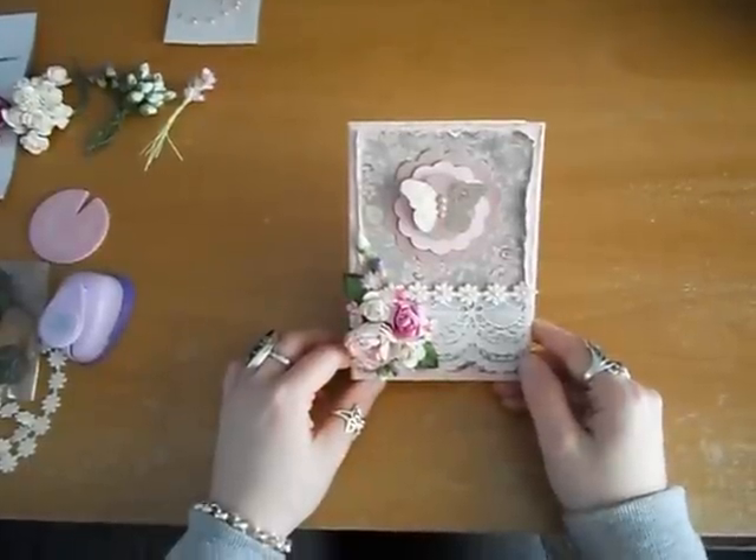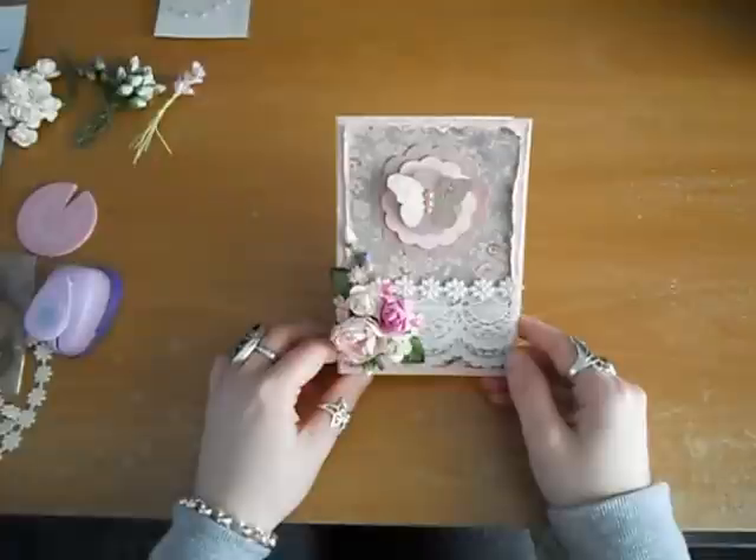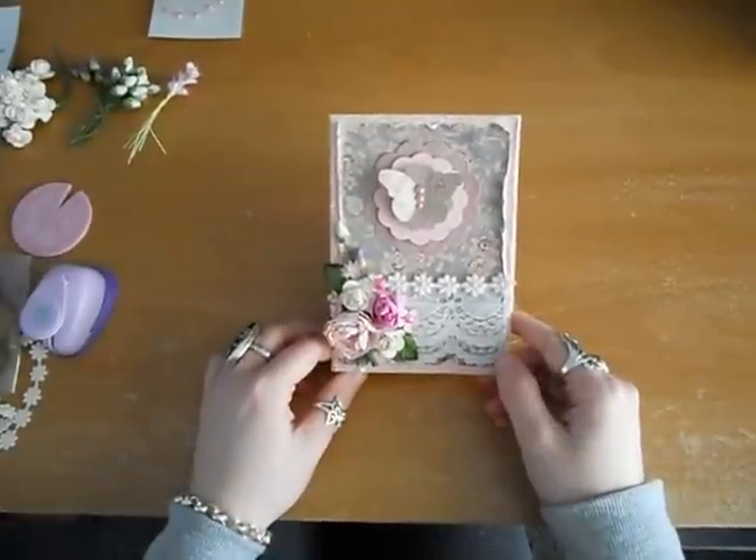Hey guys, today I just wanted to show you some projects I made for the design team call out for the piece by piece challenge. I'll leave a link below so you can go check out their store.